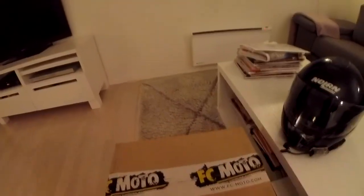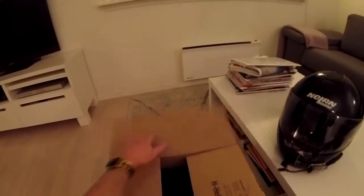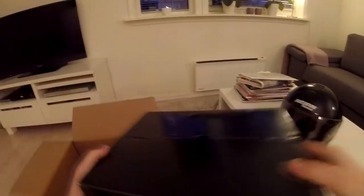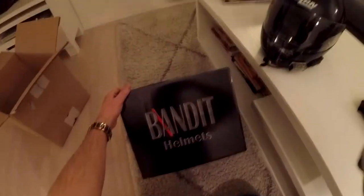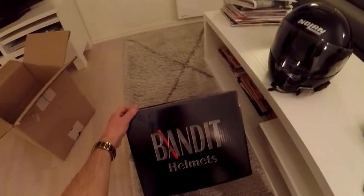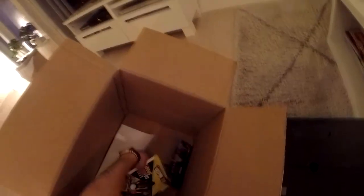I just got it today. I will open that box. And what we have here — we have the Bandit helmet. With the Bandit comes the bill, like a voucher.